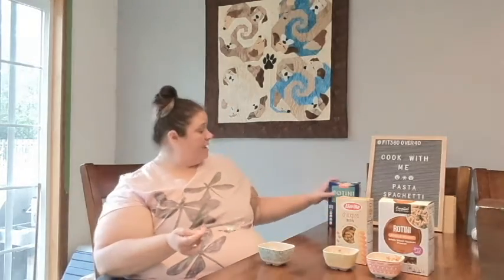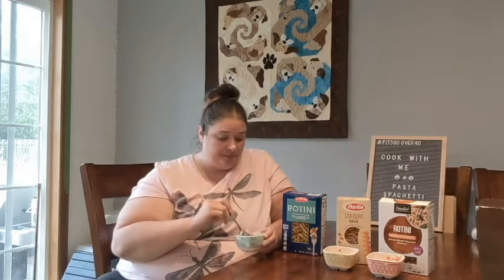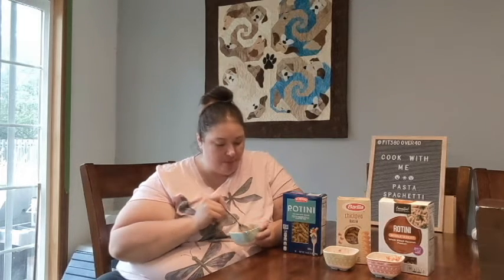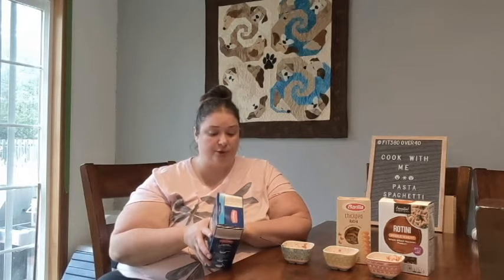Now it's time for good old-fashioned semolina protein pasta. Right away you notice the sauce sticks to this pasta — I'm not sure why that is compared to the other two, but it just does. The stats: 200 calories per serving, 1 gram of fat, 42 grams of carbohydrates with 2 grams of fiber, and 7 grams of protein — not much different from the whole wheat.